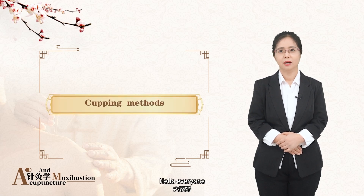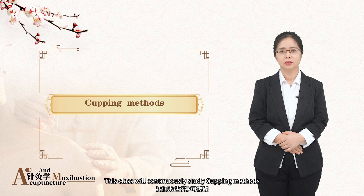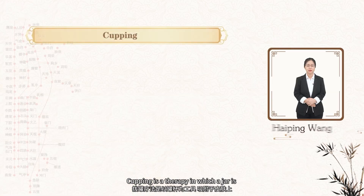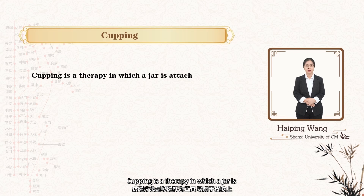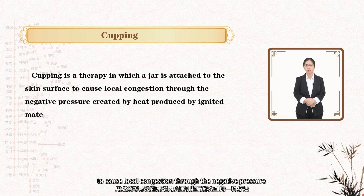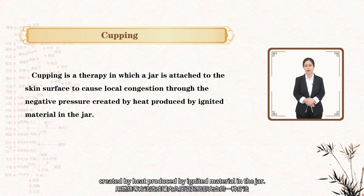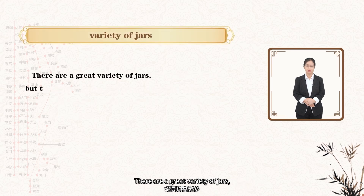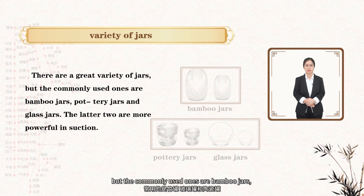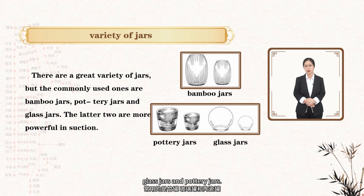Hello everyone. In this class, we will continuously study cupping methods. Cupping is a therapy in which a jar is attached to the skin surface to cause local congestion through the negative pressure created by heat produced by ignited material in the jar. There are a great variety of jars, but the commonly used ones are bamboo jars, glass jars, and pottery jars.